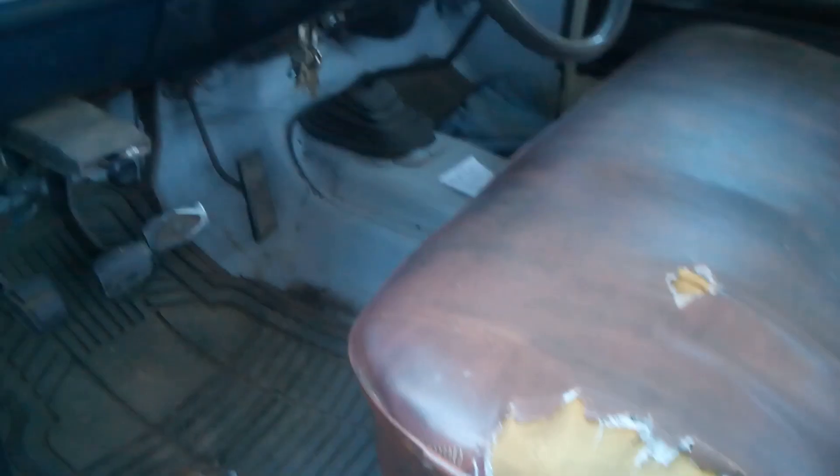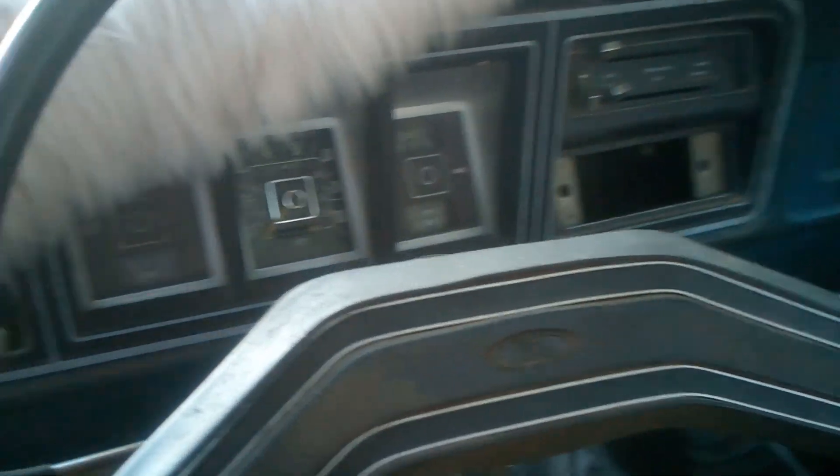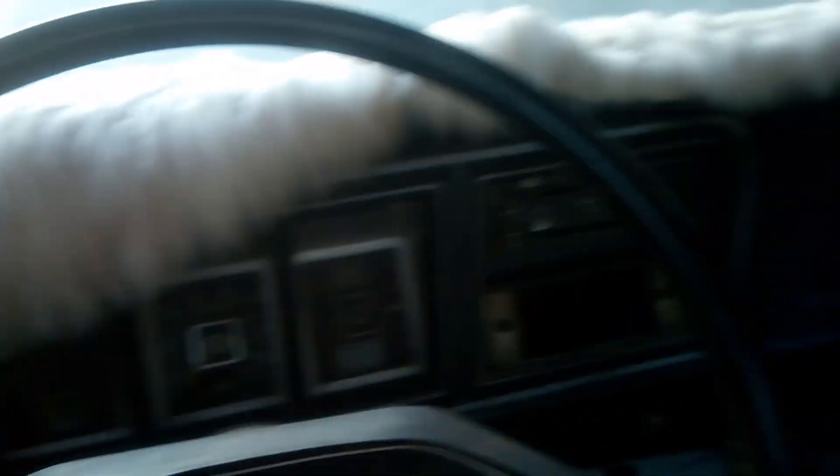That's the interior. I did the floor already with that primer break. You got good gauges on it, you know what I'm saying.